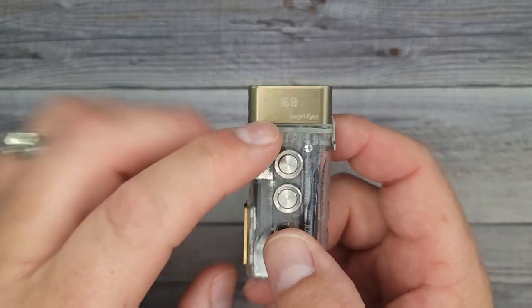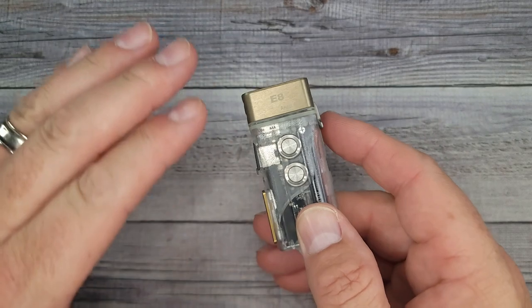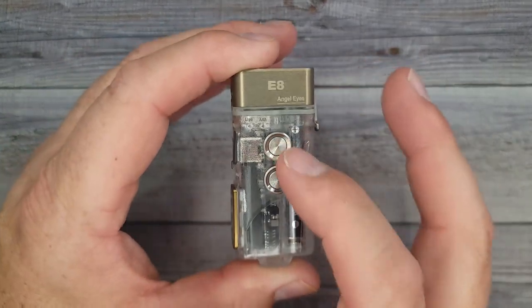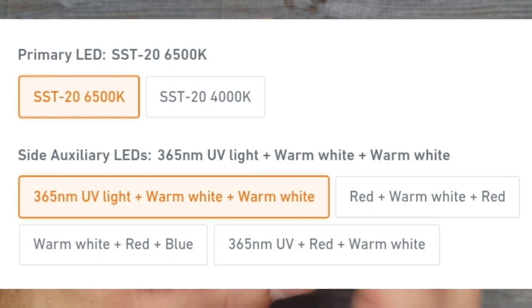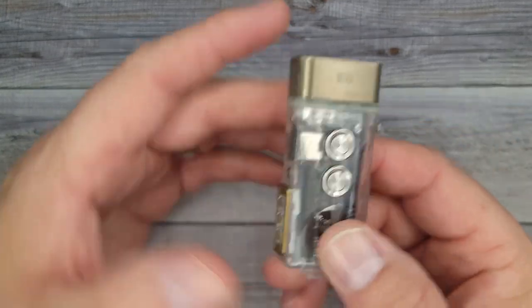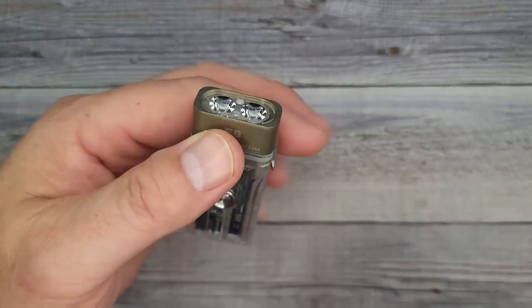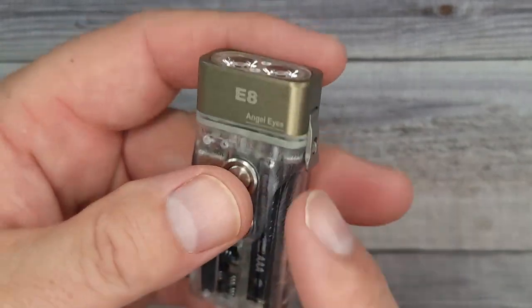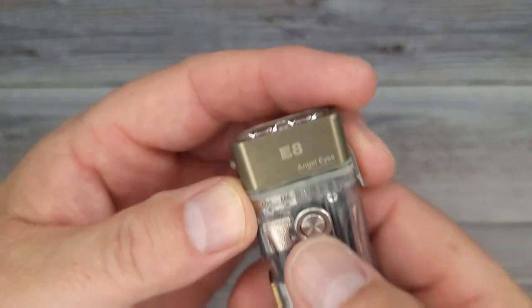There are a couple versions of the E8. Rovivon has a ton of really cool flashlights. This is the warm white version, which is 4,000K, and then there's the cool white, which is 6,500K. This one's 500 lumens; the other one's 700. I'll do a little clip and show you it lighting up the backyard and the trees.